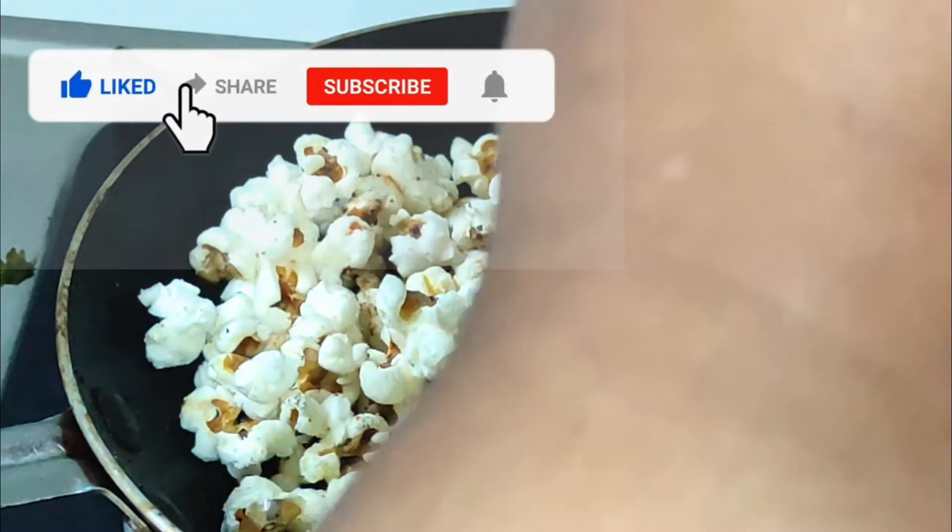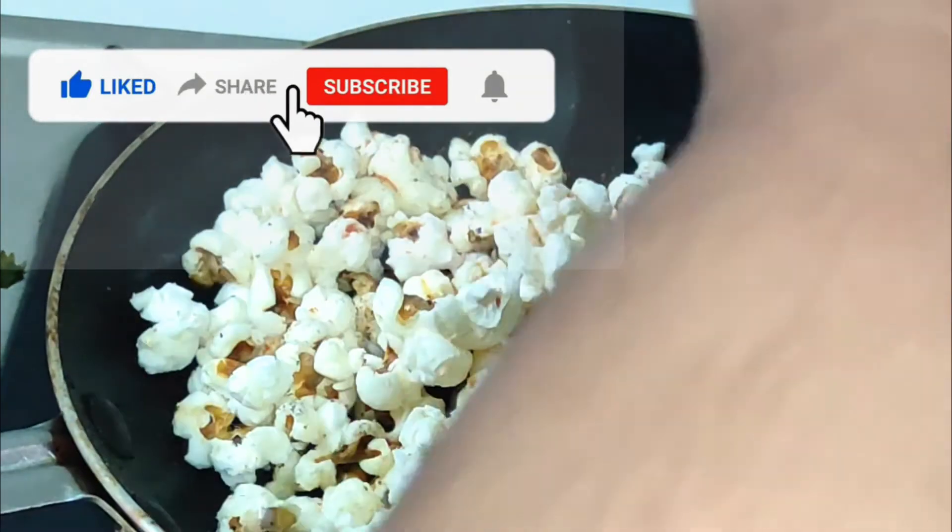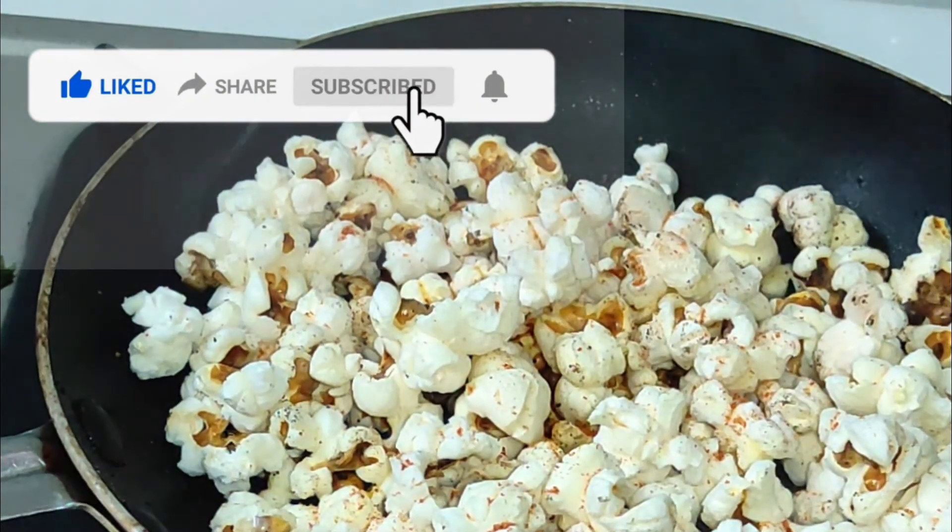If you like this video, please share it with your family and friends. If you are watching this channel, subscribe.